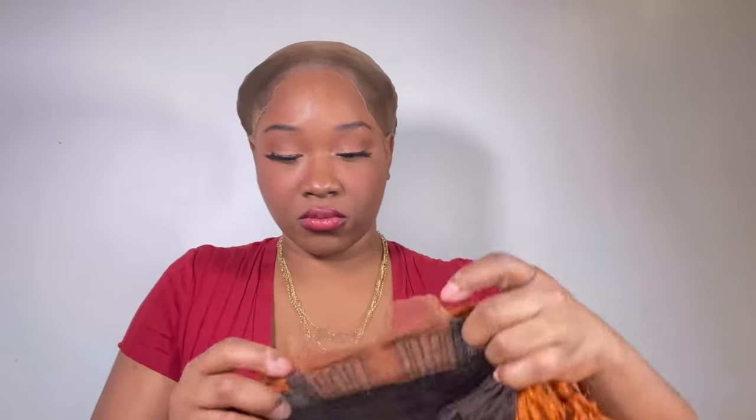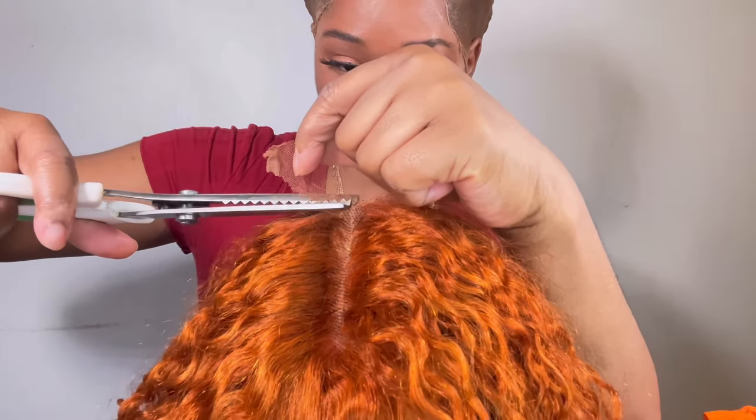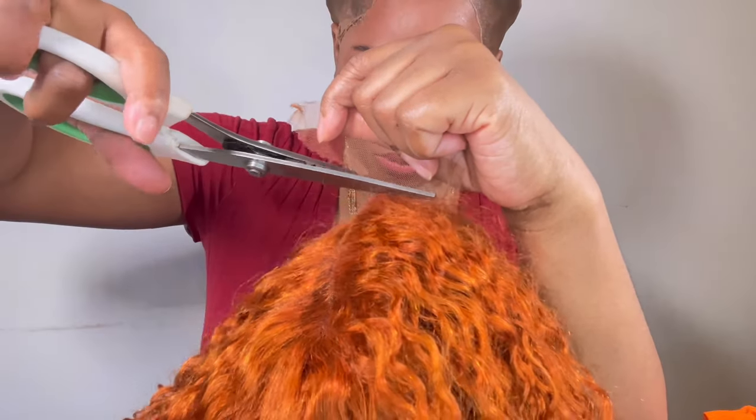Now it is time to cut the lace. And now it is time to put her on. And it fits really, really well.